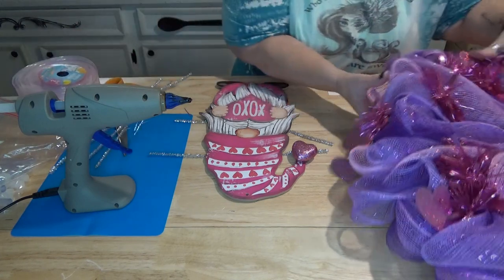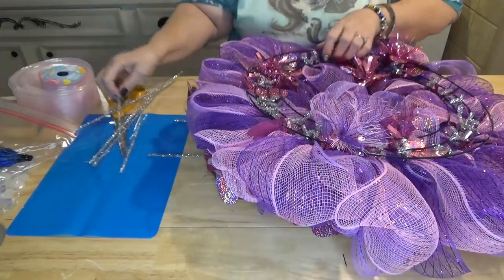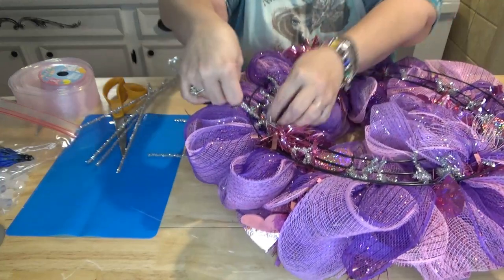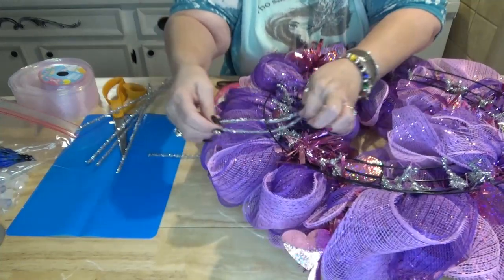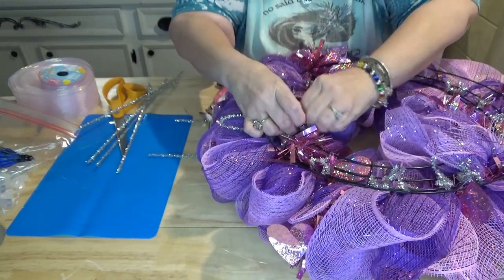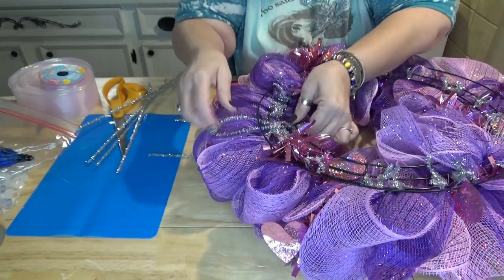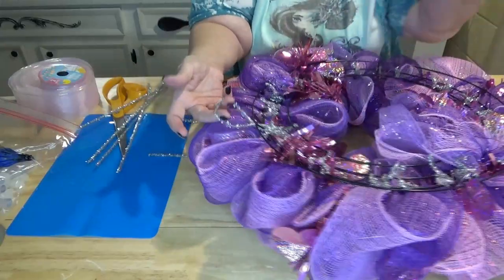Before we put our gnome on, we're going to flip the wreath over and make a loop with a chenille stem for a hanger. I take a chenille stem, fold it in half, find one of the crossbars on the wreath, and give it a good twist — that'll be a good hanger. Then we're going to attach our little sign and decide if we want to add a ribbon or not.